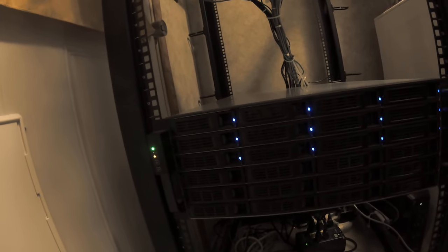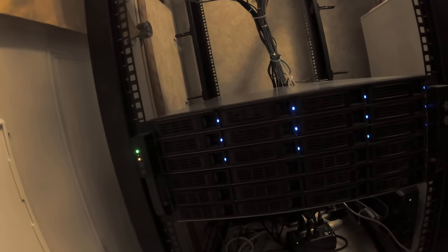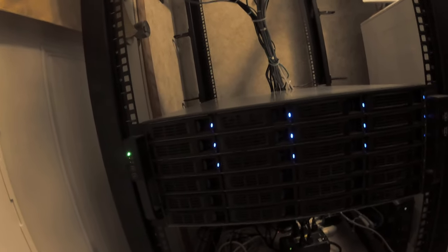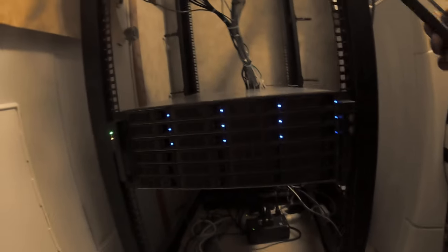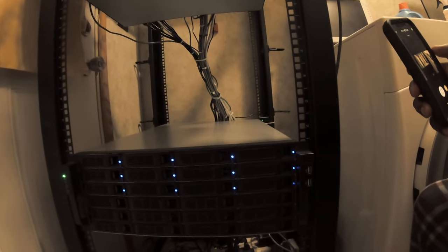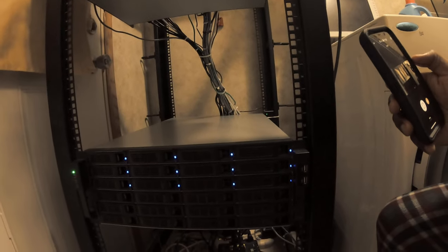Down here we have a Norco 24-bay hard drive enclosure that is running the Unraid operating system. This is where all of our file storage is and where we access everything from the house.